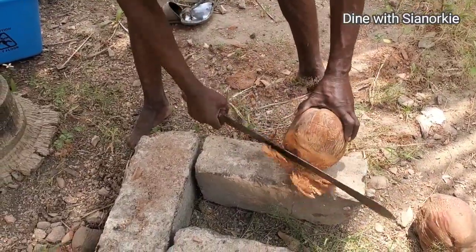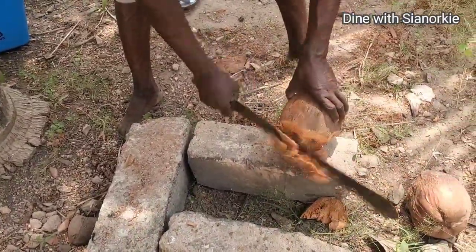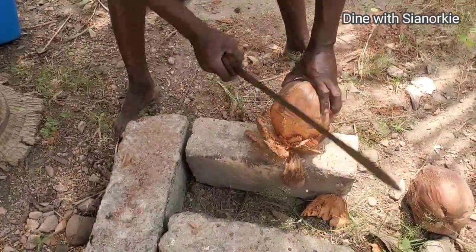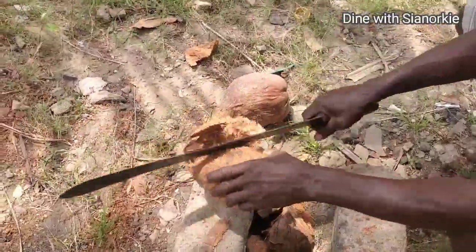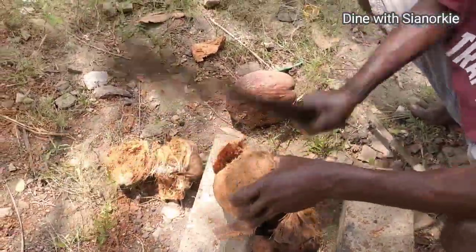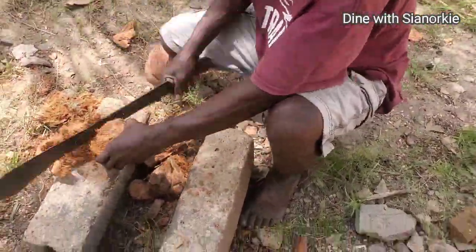I have a gentleman who helps me every now and then with my gardening, and he usually does this job. I don't have the energy, the capacity, the resource, or the skill to do this, so he did this job for me. There was a time I got a lot of them harvested — about 12 of them — and he did everything.